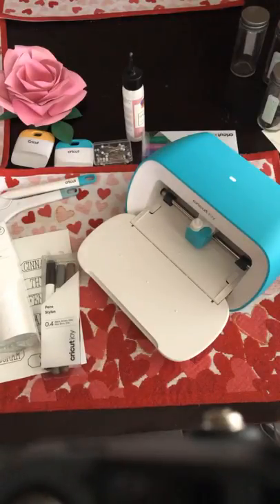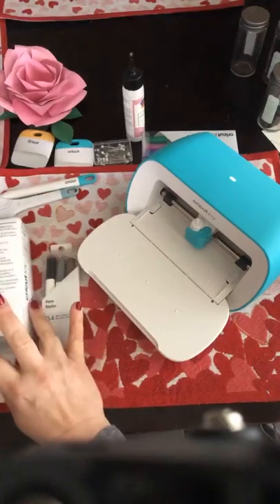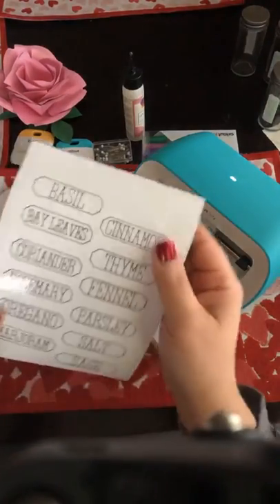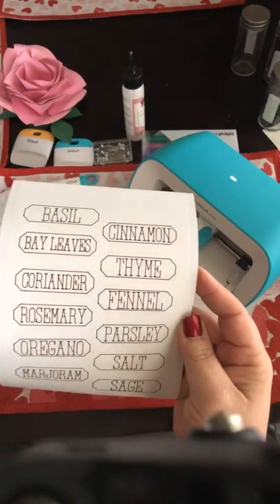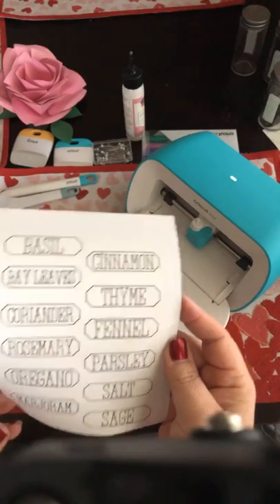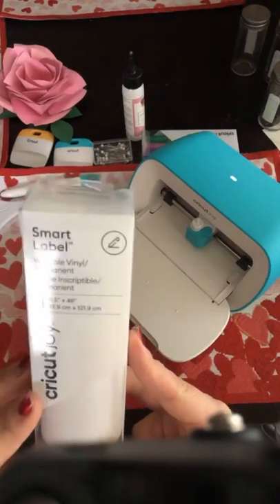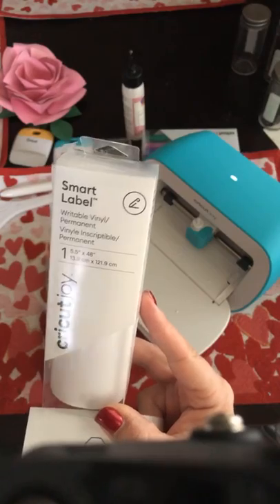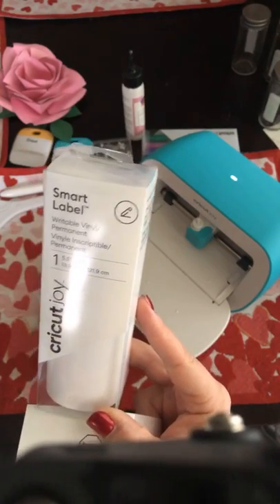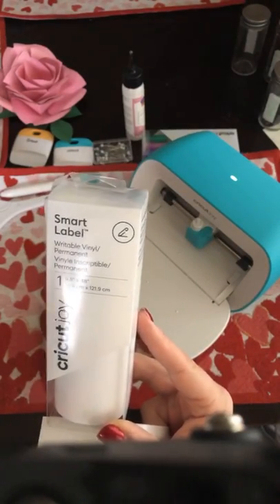This morning we are going to be making labels for spice jars. We're going to be doing that with the Cricut Joy. One of the great companion products for the Joy is this stuff called Smart Label. It's a writable vinyl — you can write on it and it is smudge proof. It's not waterproof, and I want to make sure you guys know that.